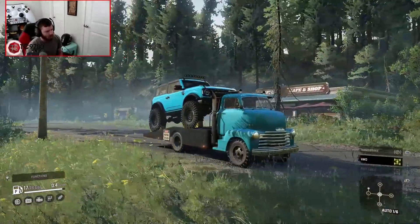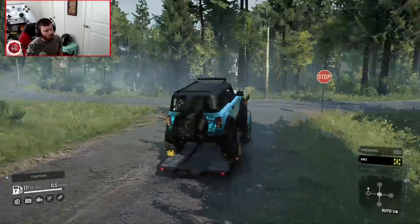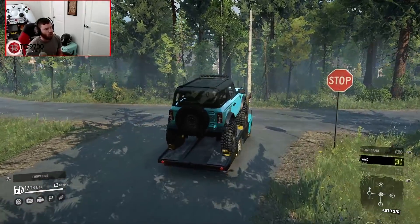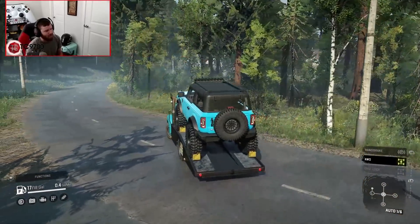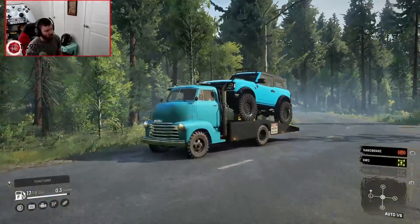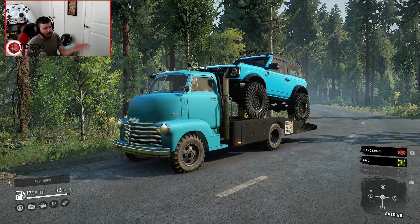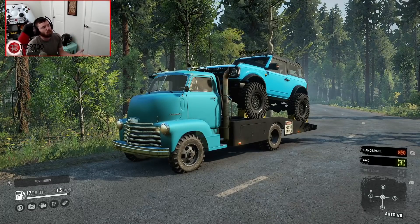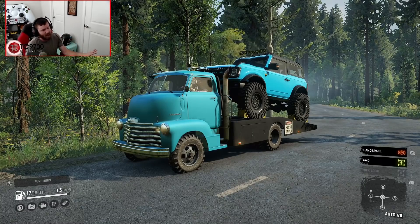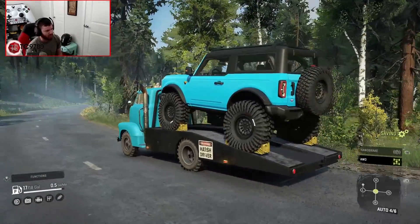You could role-play so many scenarios with this ramp truck — maybe it's your personal ramp truck taking your vehicle to the off-road park, or maybe you use it for your virtual role-played business. Maybe it's a business vehicle where you go pick up and deliver vehicles around a map for your clients. No matter how you use this truck, it is absolutely going to be one of the coolest role-playing trucks you could ever have in this game.